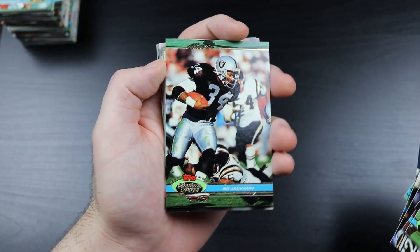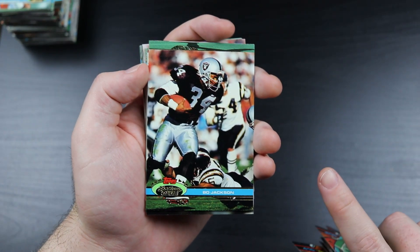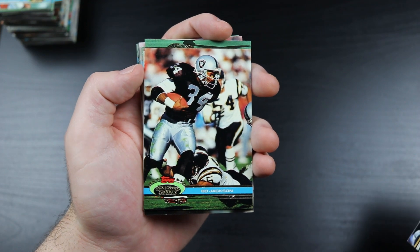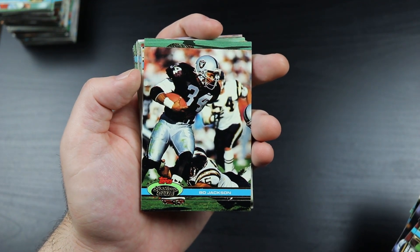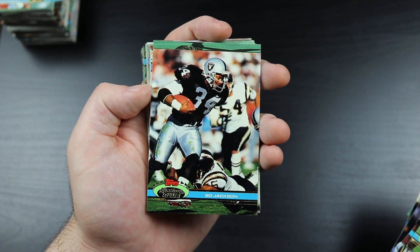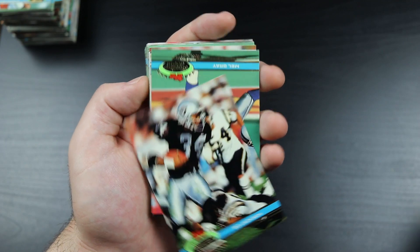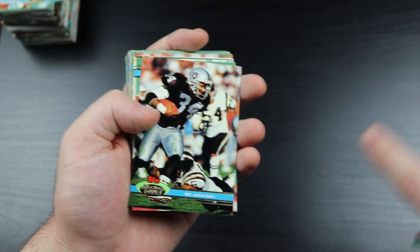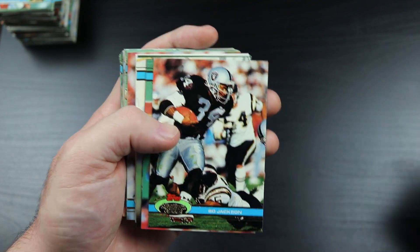Speaking of Bo Jackson himself - I challenge you to fire up an NES emulator on your computer and play Tecmo Super Bowl. See if you can run out the entire clock in an entire quarter on one play with Bo Jackson. I think you can. He was uncatchable - just run up and down, zigzag, and run out the entire quarter. He was a beast.